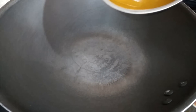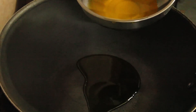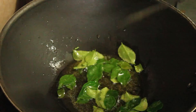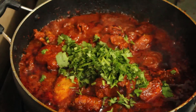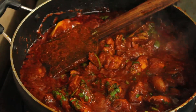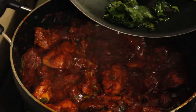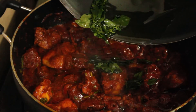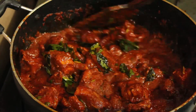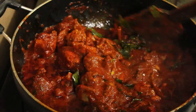In another pan, melt some ghee and fry some curry leaves in it. Meanwhile, when the curry starts simmering, add cilantro and mix well. Adjust the seasoning at this stage, then add in the fried curry leaves. Keep stirring on medium to high flame.